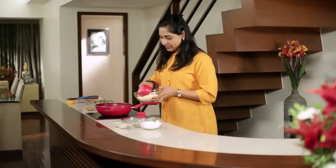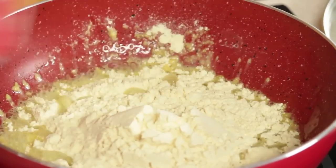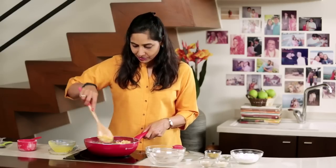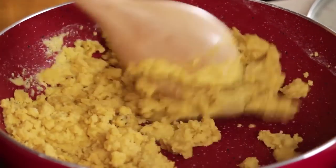Now we're going to add the Besan — it's about two cups. Then quickly stir it. The trick is to stir it continuously and with a lot of patience. Currently you can get a raw smell of the Besan, but once it's nicely cooked, you'll know — it'll smell so nice.